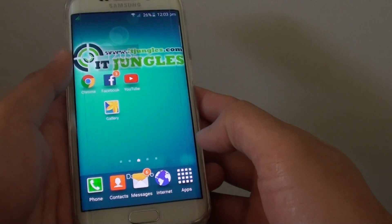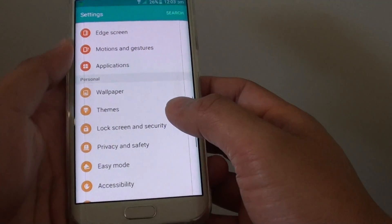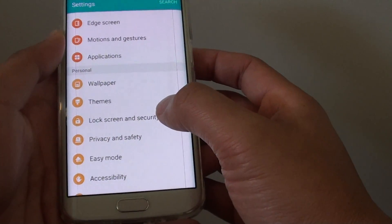First press on the home key to go back to the home screen, then tap on apps, go to settings. In settings, go to the personal section and tap on lock screen and security.